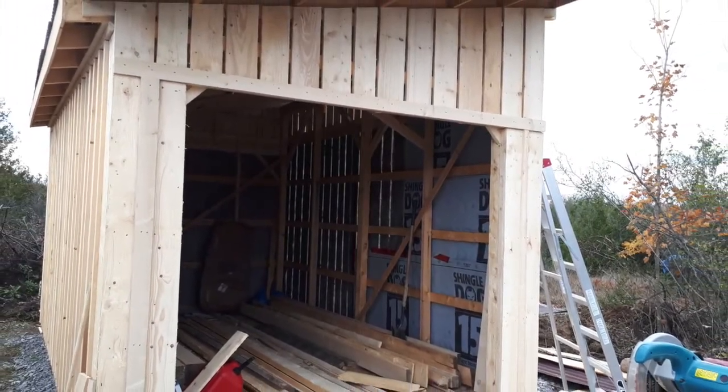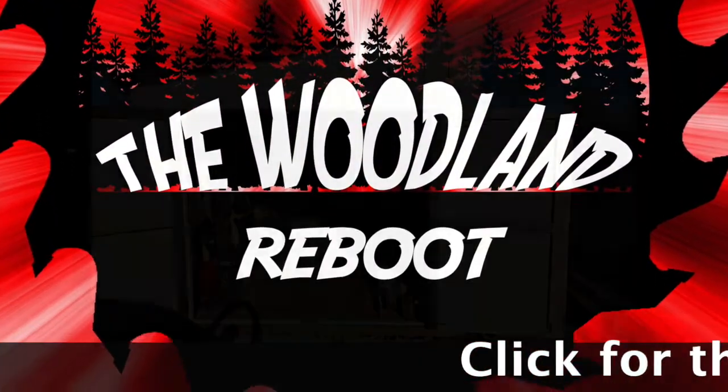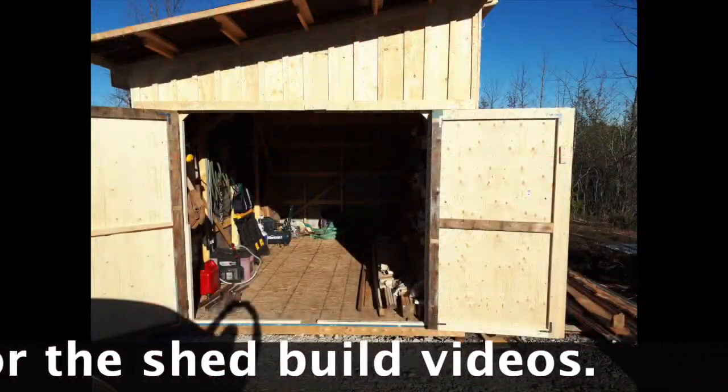It started its life two years ago as a tool shed. Hey everybody, welcome back to the Woodland Reboot. My plan is to turn this tool shed into a cabin.